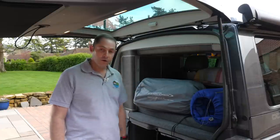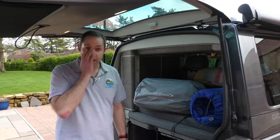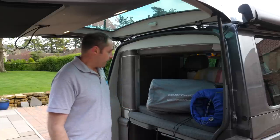Campervan Bits have supplied this one to us so we can give it a go. We're planning a trip away — it's Easter time — so we've got a bit of time to give it a proper test and share our honest opinion compared to the C2Summit.